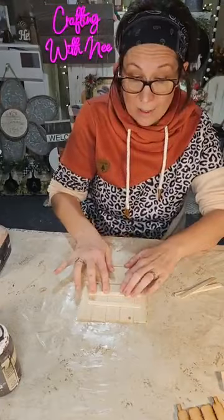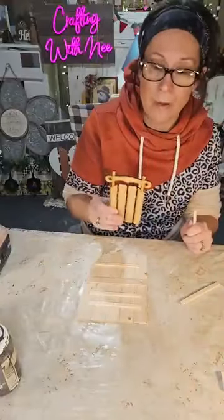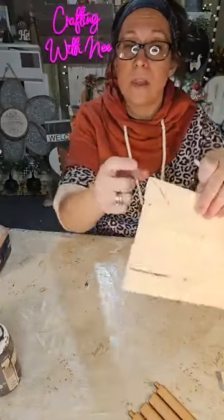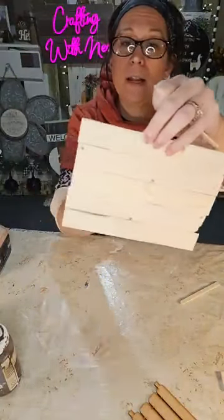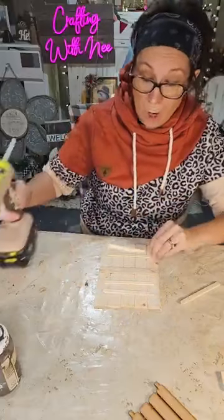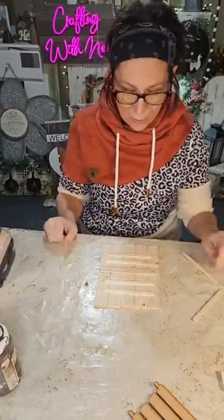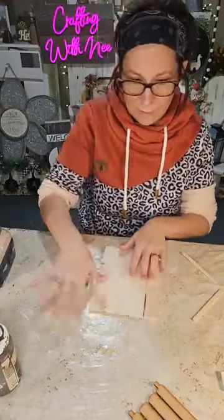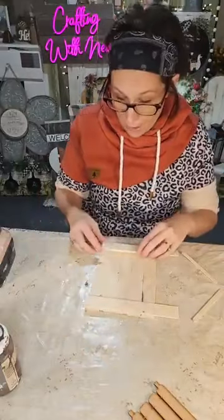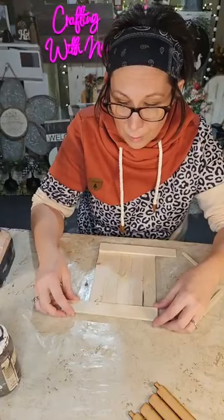The shims are all going in the same direction, but you could alternate them if you'd like — with wooden shims there's a thicker side and a thinner side. Whatever you'd want to do will work, just depending on the project. Now I'm going to take two more wooden shims and make a little frame — you guys have seen me do this many times.